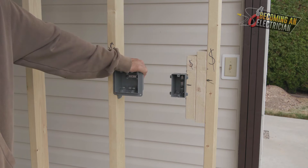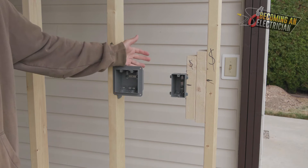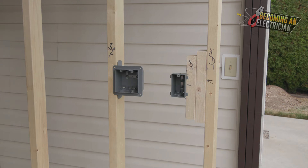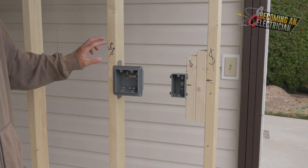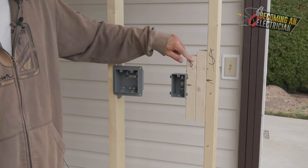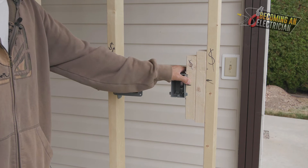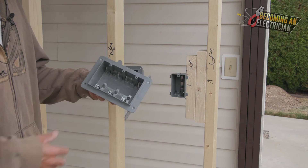That is how you install a two-gang device box. We have a single switch and a two-gang; in the real world they probably would have put a three-gang right here. But I'm just showing you how to do it and giving real-world examples. This double-gang did not have a scab, while the single-gang had two X's showing the scabs — check the previous videos in the playlist for more on that.